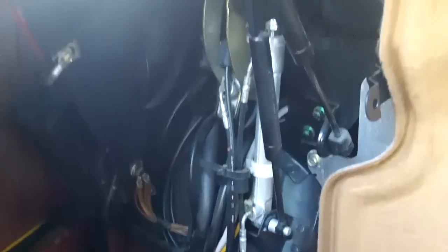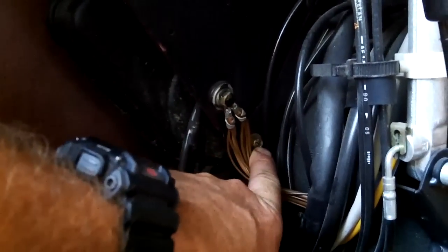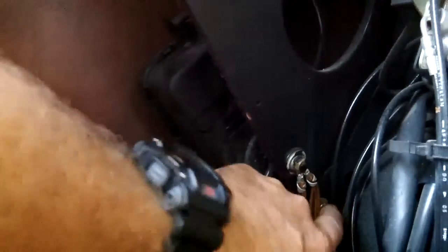Good time to check your hydraulics on this side and see if anything's leaking — which it's not, thank god. Underneath the ground wire bundle there's a single Phillips screw holding the power antenna assembly in, so I'm just going to loosen this.